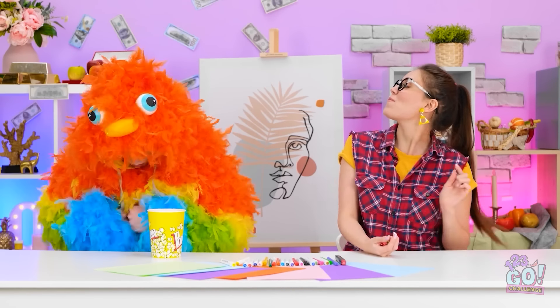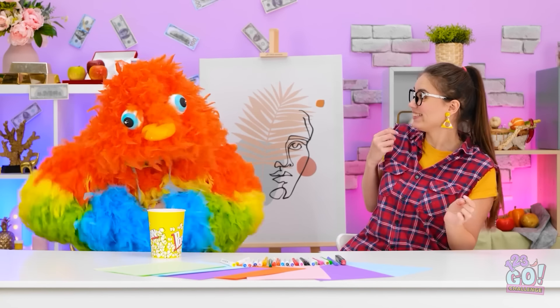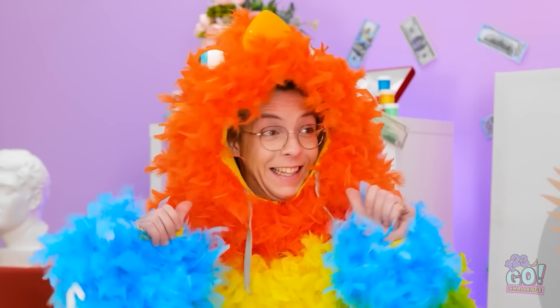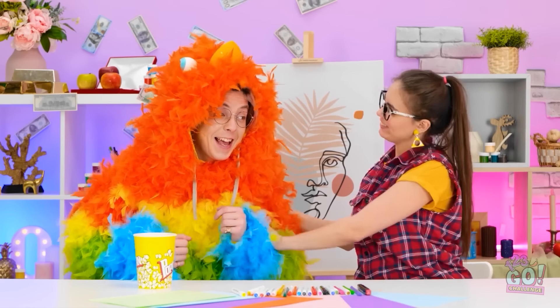Mmm. This popcorn is so tasty. Where are my manners? Thanks, Matthew. Catch! Oh! Incoming! Good shot! Heads up! Hey, that look suits you! Oh my gosh, this is so funny! What's going on? I'm a bird! I love it! You look so soft and cuddly! Guys, we're still doing the challenge! Oops. I forgot about that.